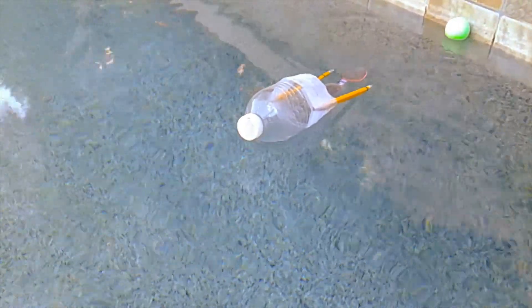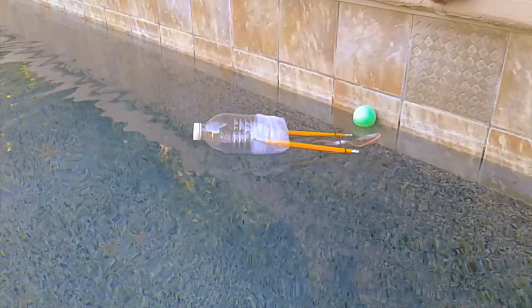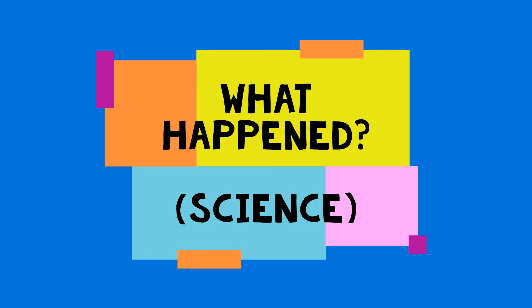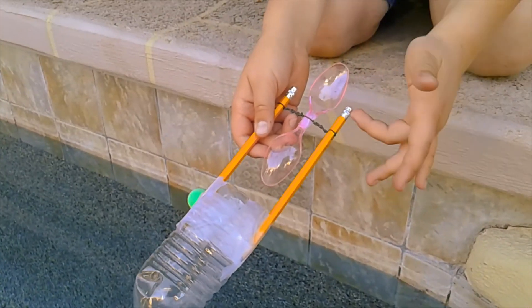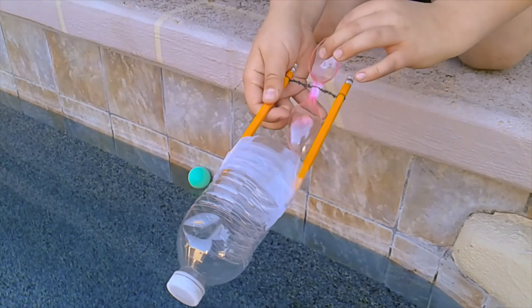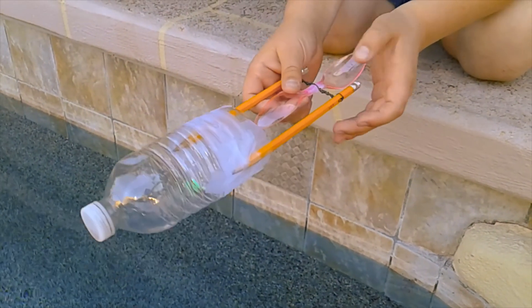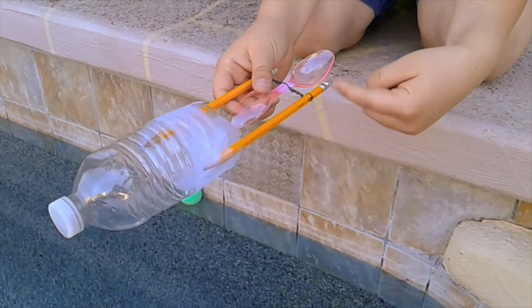I spun it backwards. I realized I messed up — I spun the thing the wrong way. I saw it was kind of resistant and didn't really want to spin, so I had to redo it. I spun it the other way.